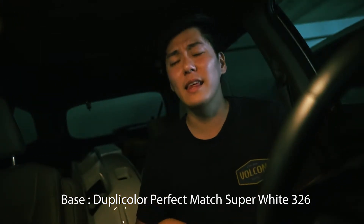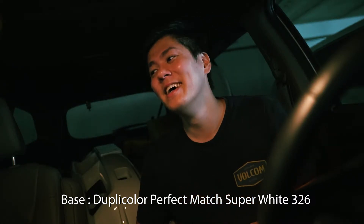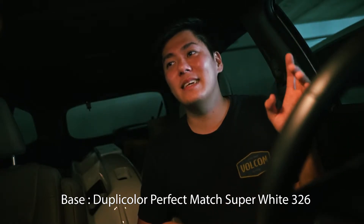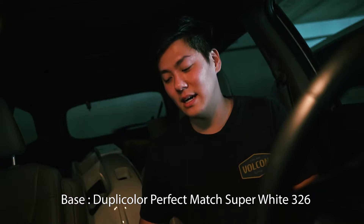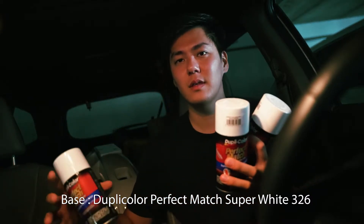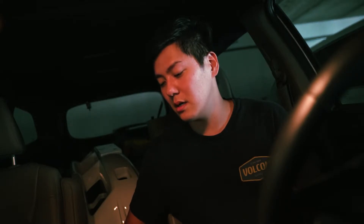Then I went to AutoZone because they're the only ones that carry my color match Duplicolor paint. I've already bought about 6 cans of it. The nearest location was out of stock so I had to drive a little further, but they had it - only 3 cans though, so I'm not sure how we're going to make that work but we'll try our best. So we've got 3 cans. Now I'm going to go upstairs, drink some orange juice and coffee, then go to my car, take off the bumper, and start scuffing so that when I get to Danny's house it's ready for paint.